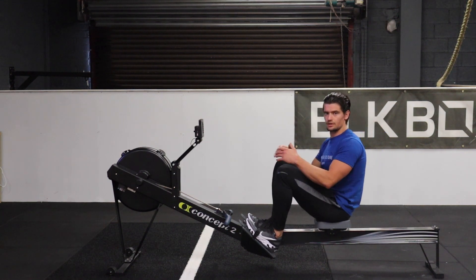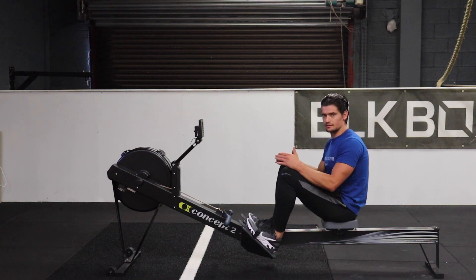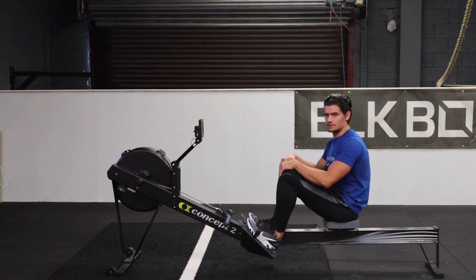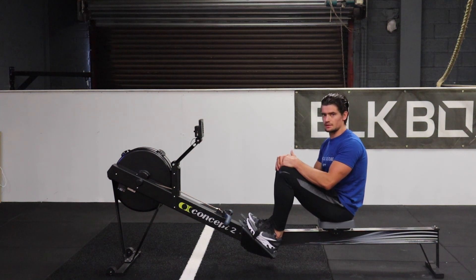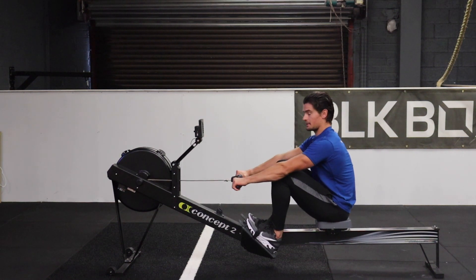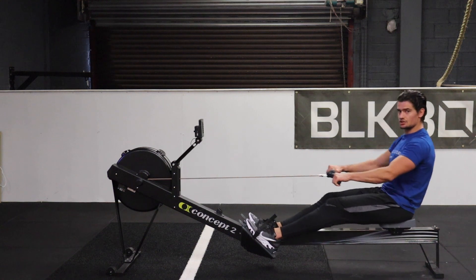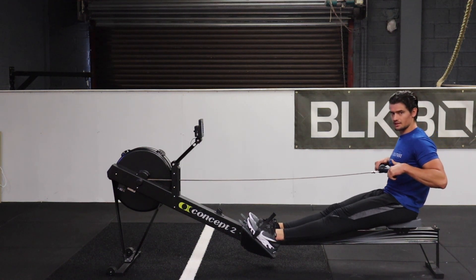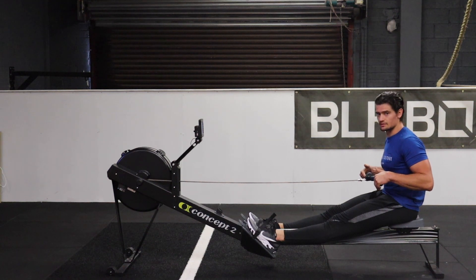With rowing, the common cue is drive with the legs. That's correct — we want to drive with the legs to start — but what we don't want to do is drive only with the legs and not be connected with the upper body. What driving with the legs should look like is: I'm here, connected, my upper back is tight, I'm all locked in, and as I drive with the legs, the chain pulls. I'm actually creating distance, generating force, effectively transferring the force.